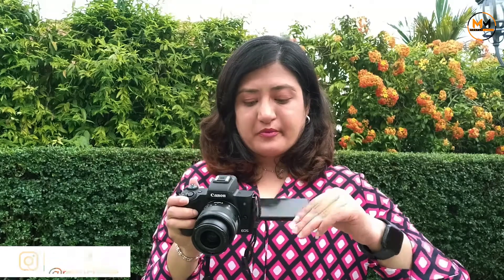One great thing about this Canon M50 mirrorless camera is that the screen is on the side and you can flip it. When you're shooting for yourself, you can flip it this way and see yourself on the camera. Or if you're shooting this way and want to monitor your video, you can see it on the screen while shooting.